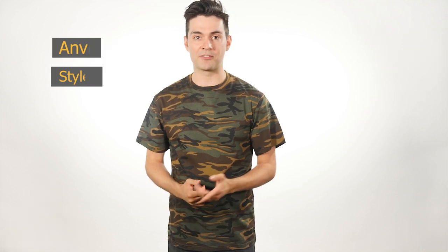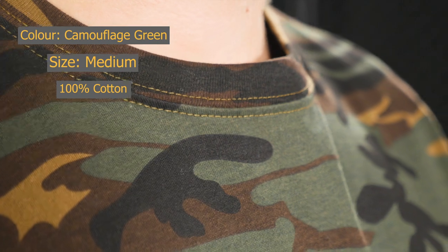It's available in two shades of camo — we've got the classic green and sand. The shirt is 100% cotton, but to be honest it's quite a bit rougher than most other Anvil shirts. The inside is still fairly soft but the outside fabric is pretty stiff.